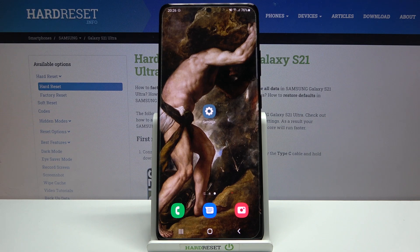Here I have the Samsung Galaxy S21 Ultra, and today I'm going to show you how to check your IMEI number and serial number on this device.